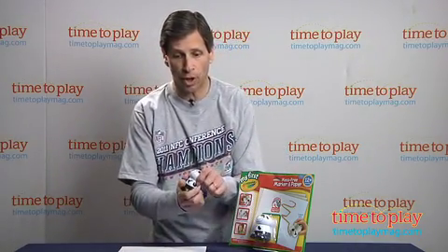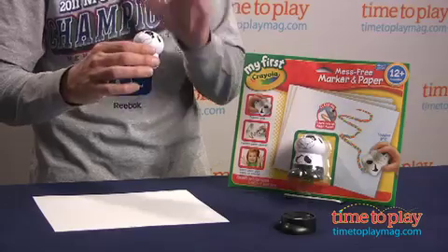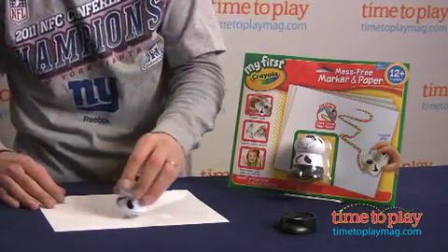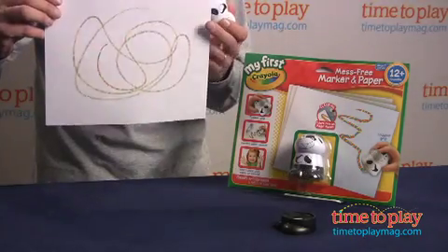So you have your character, you open it up, and there you have the mess-free tip, and it's time to color. Now it's larger so small hands can hold it, and then you just color away, and you can see you have instant color.